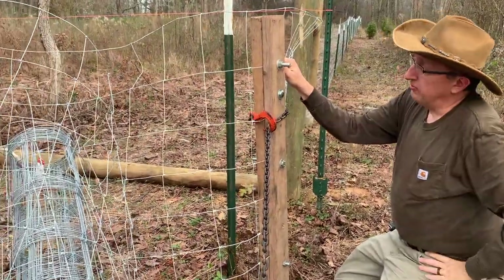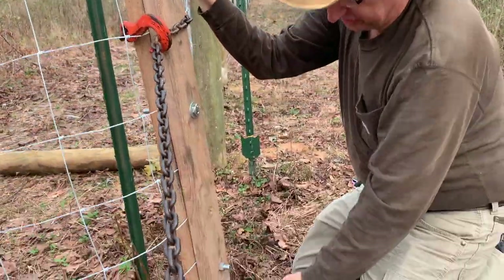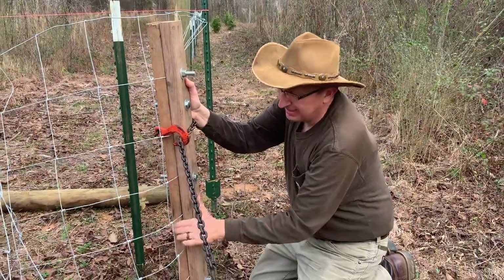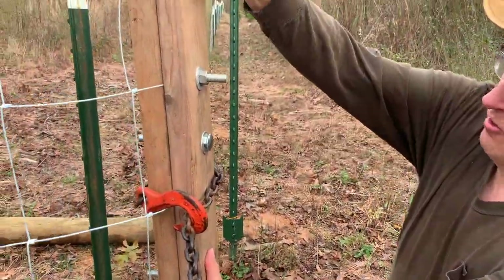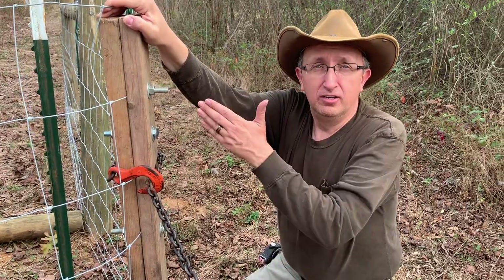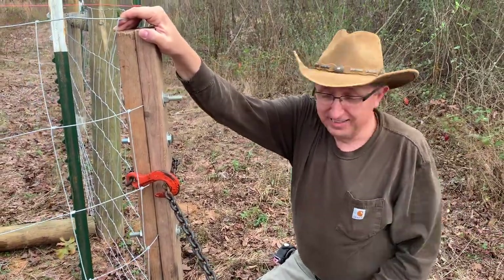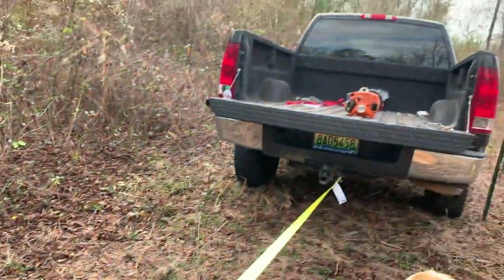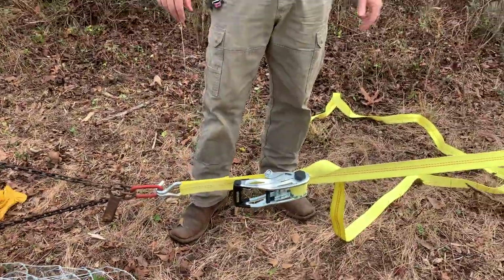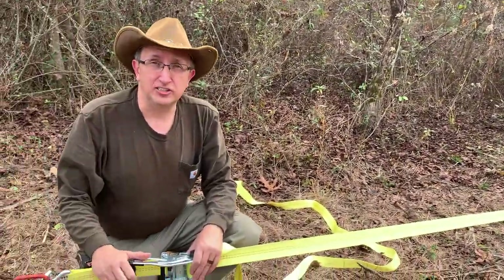This is my fence stretcher. As you can tell, it's an eight-foot 2x4 cut in half. I've drilled six holes through it with half-inch lag bolts, washers, and nuts, and I sandwich the wire between these two 2x4s. It's important when you start that you keep these boards lined up with the verticals on your fence line so you pull fairly even. I had to pull my truck out into the pasture, bolt everything down tight, wrapped a chain up high and low, and hooked this ratchet strap to my truck hitch to pull the tension.